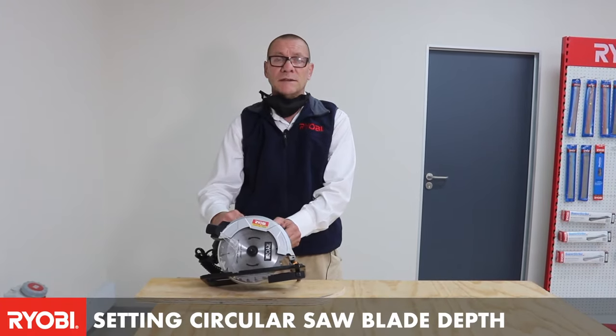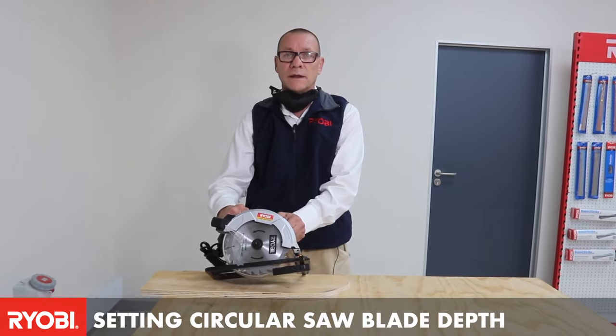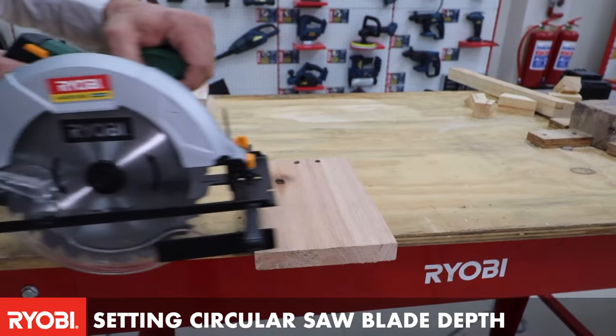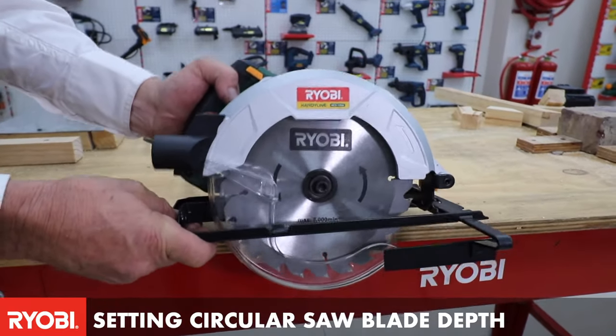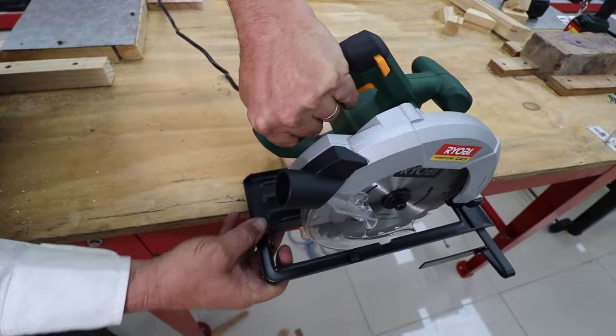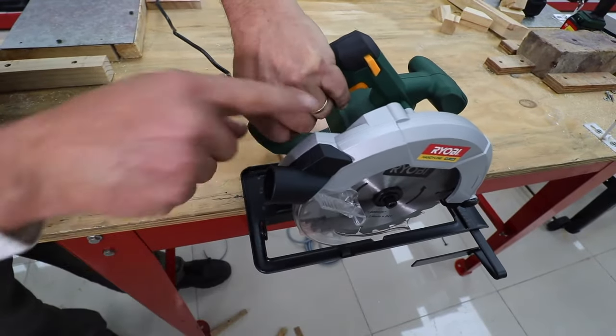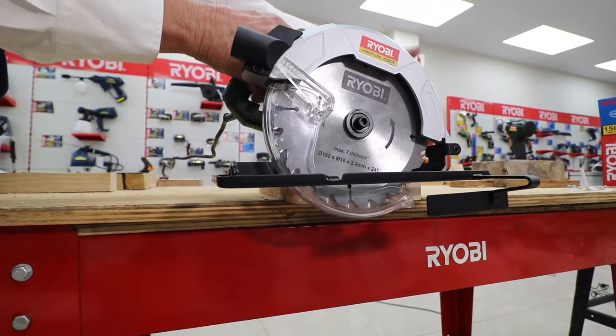Today we're going to talk about using a circular saw and how to set the depth of the blade when cutting. It's always important to set the blade according to the thickness of the wood before you actually cut that piece of wood. On the side of the machine you've got a little depth lever and that sets your blade up or down.